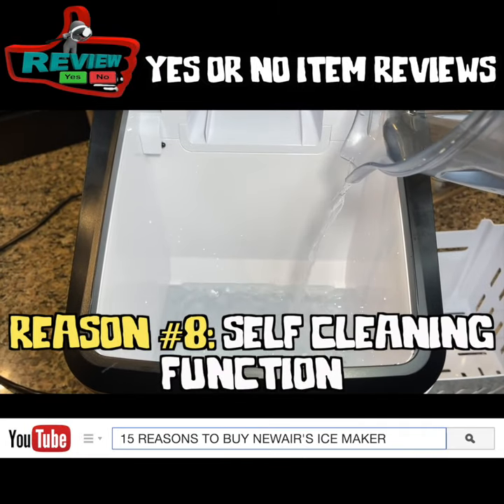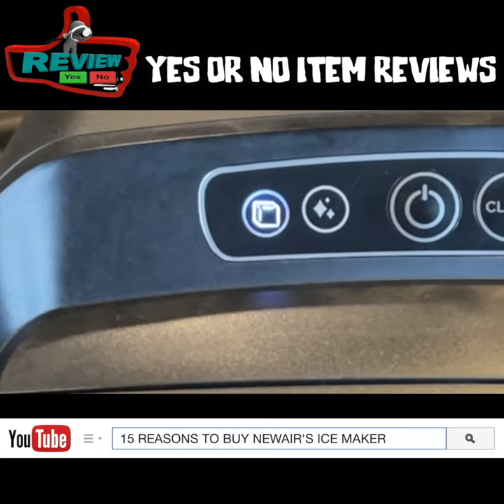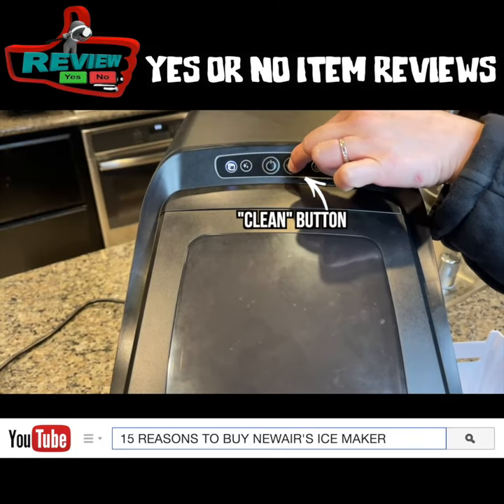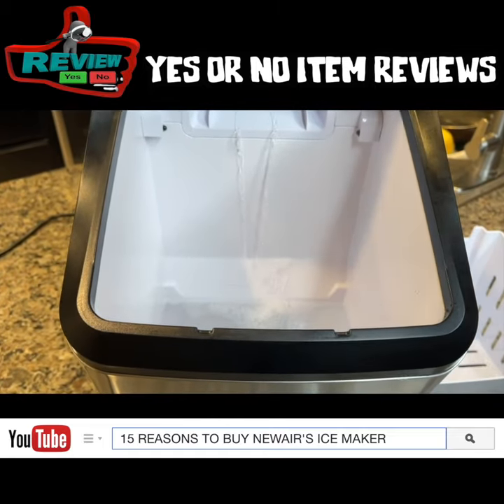The ice tastes good because this ice maker has a self-clean function. Add water to the max, put some dish soap, this icon blinks, hold the clean button for about three seconds, this icon lights up, and the cleaning process has begun.